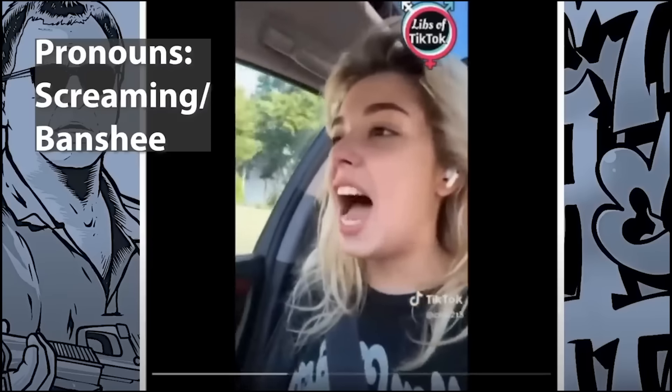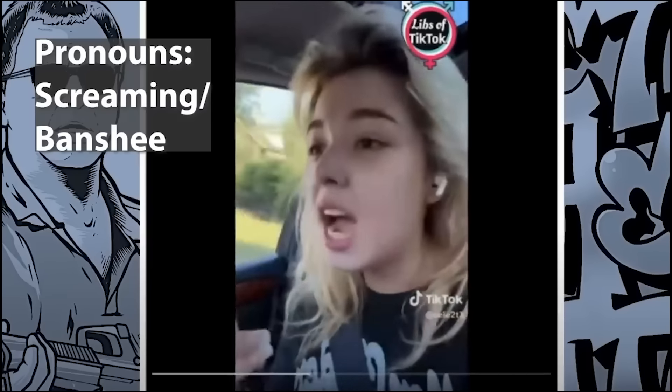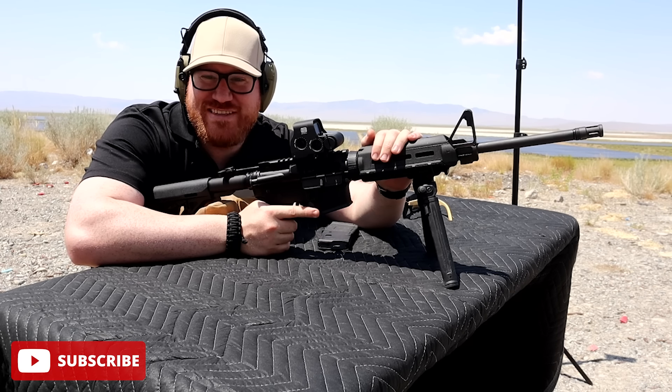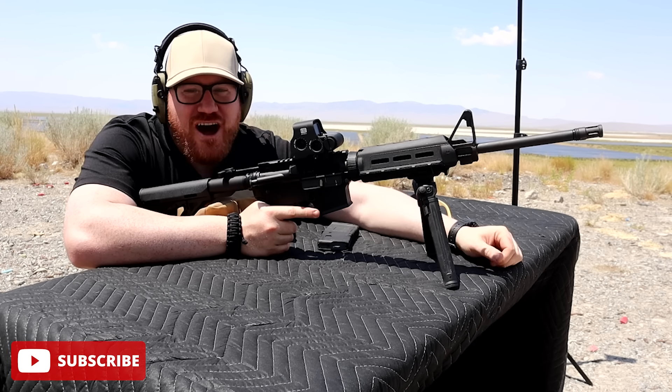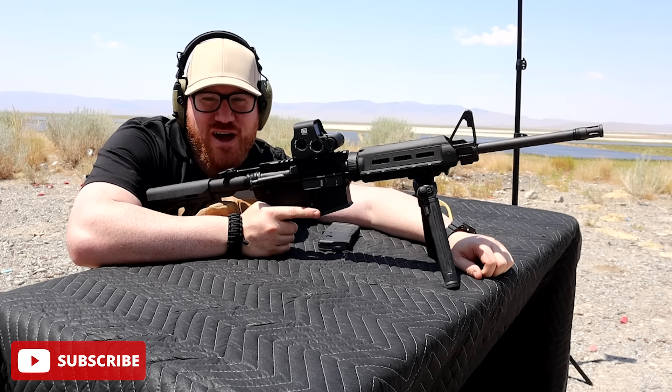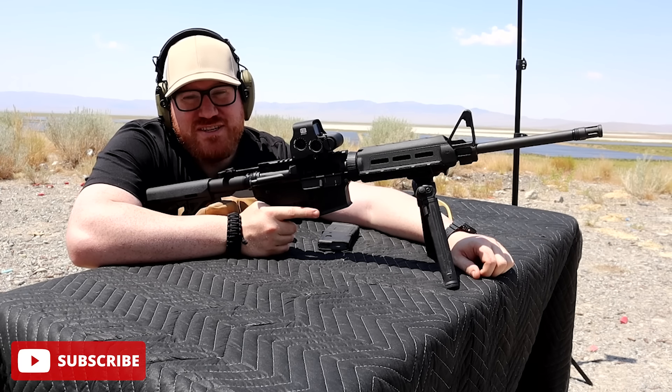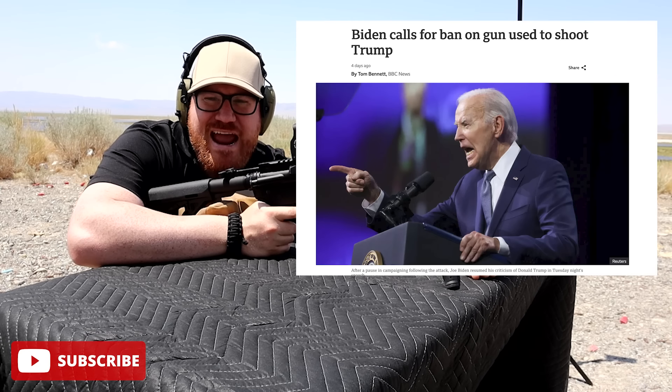This is not a pew pew, this is an AR-15 semi-automatic rifle. Often confused with the M16, which is fully automatic, this one just shoots every time you pull the trigger — which is one times too many for liberals because they want this thing banned.